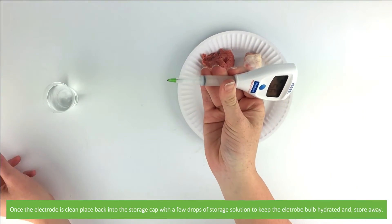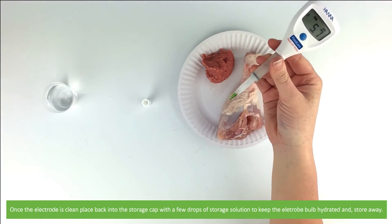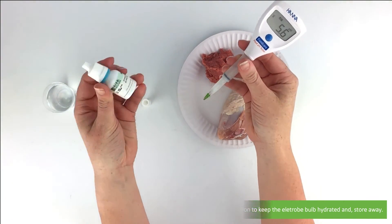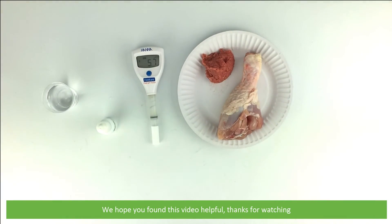Once the electrode is clean, place it back into the storage cap with a few drops of storage solution to keep the electrode bulb hydrated, and store away. We hope that you found this video helpful. Thanks for watching!